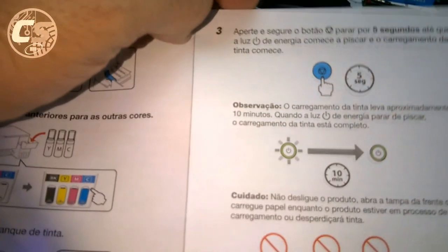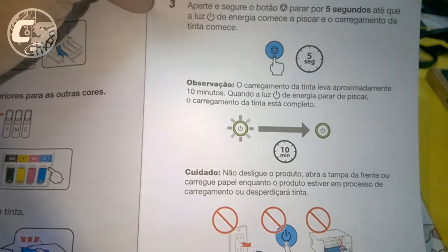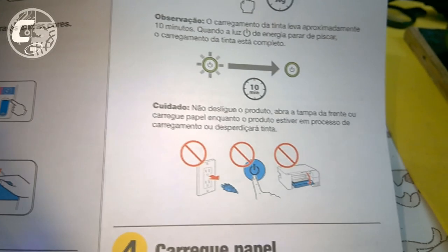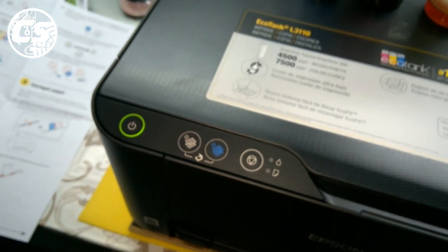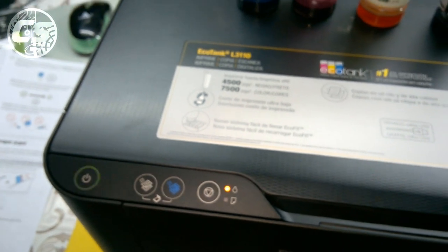O próprio manual fala: o processo é de aproximadamente 10 minutos. Quando a luz de energia parar de piscar, o carregamento de tinta está completo. Não desligue o produto, não abra a tampa da frente, não carregue papel e não coloque o cabo USB enquanto o produto estiver em processo de carga. Agora, deixa ela fazendo o processo — uns 10 minutos mais ou menos. Quando ela parar de piscar, terminou de carregar a tinta. Aí a gente vai botar o cabo USB e fazer a instalação dos drivers para testar.